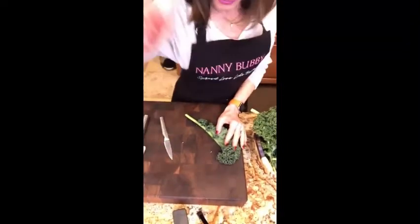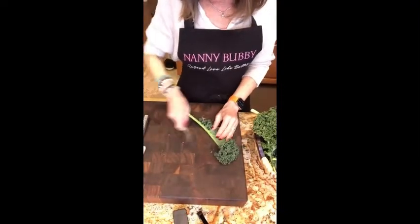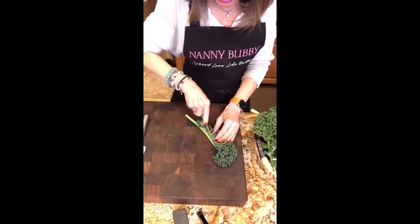Let's continue on and get this rib out. It's a little bit smaller, but you're going to start up where it's a little bit thinner.